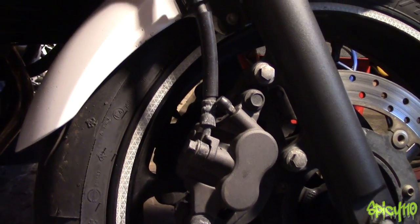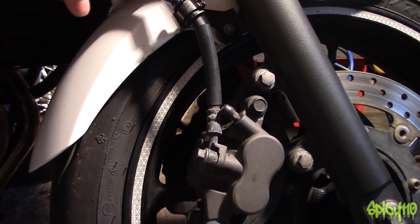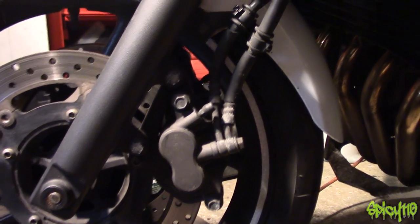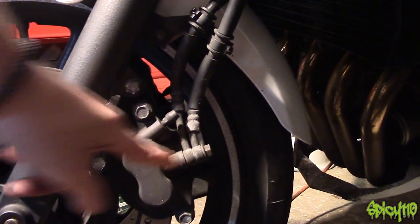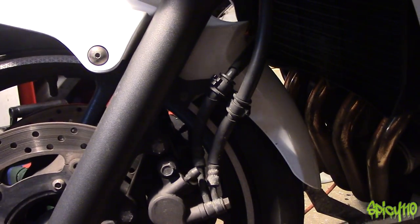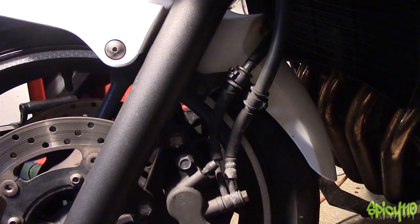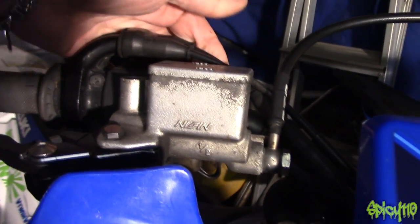So brake line goes down the front, down into the caliper. This is actually the link side — you'll notice there's one coming in here and one going out there. This bike has two calipers: there's the main line coming down from the lever going into the first brake, and then a secondary line comes out and goes across to the other brake. That's because it's got a single master cylinder with a single brake line linked over to two calipers.